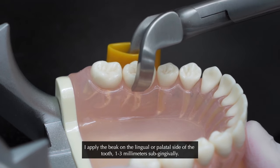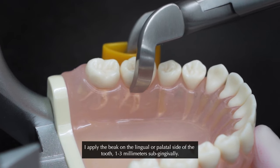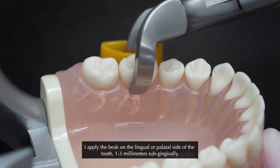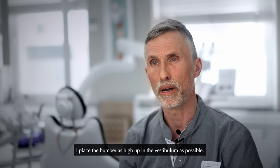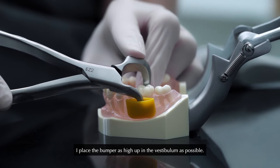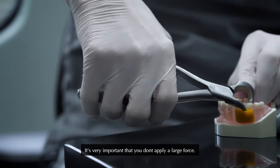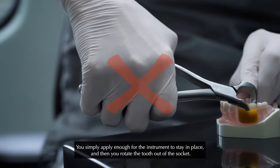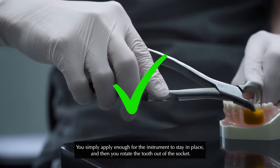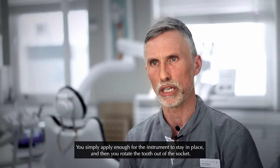I apply the beak on the lingual or the palatal side of the tooth, one, two, three millimeter subgingival. The bumper I place as high up in the vestibulum as possible. It's very important that you don't apply large force. You simply apply as much force for the instrument to keep in place and then you rotate the tooth out of the socket.